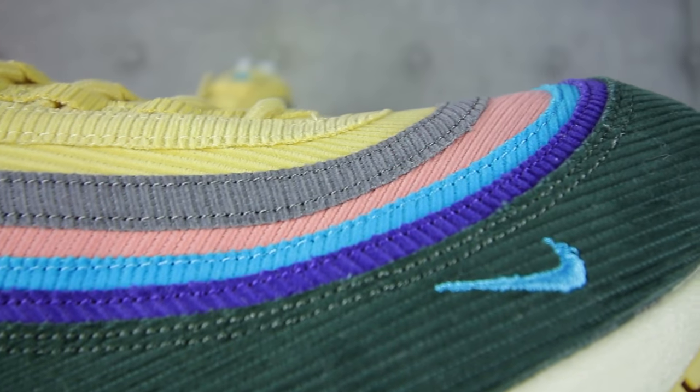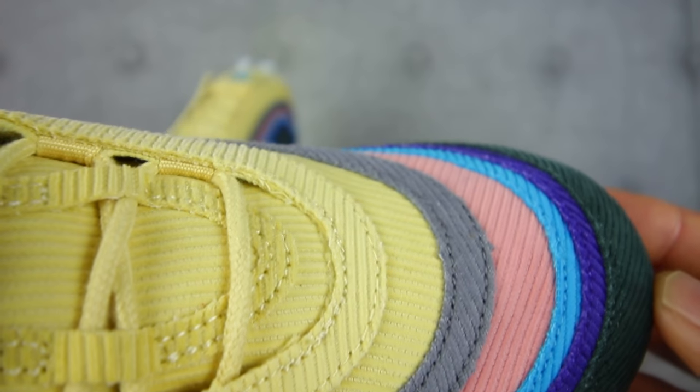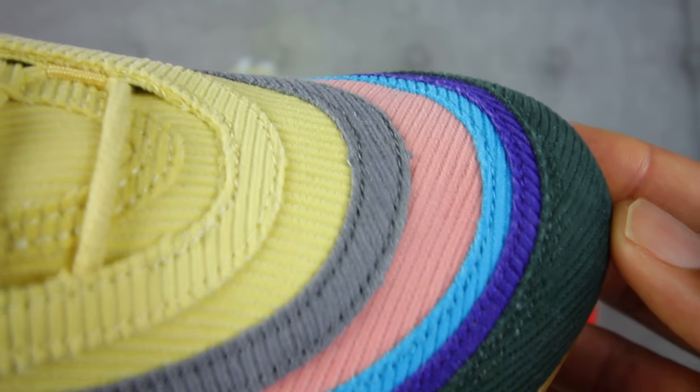Pricing-wise, these sneakers retailed for $160. In regards to sizing, I would say go true to size or go a half size down. When I tried these on, there was a lot of room at the tip of the toe box — and this was a size 13. Usually in Air Max 97s I wear a 13 and they fit perfectly; in Air Max 1s I wear a 12.5. So go true to size or half a size down depending on fit preference, but try them on first if you can before you buy.